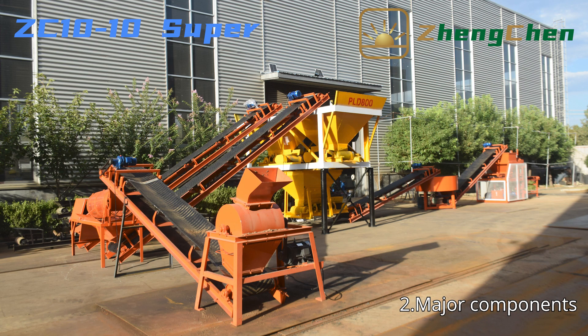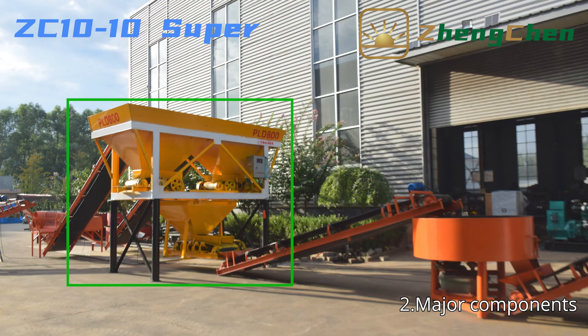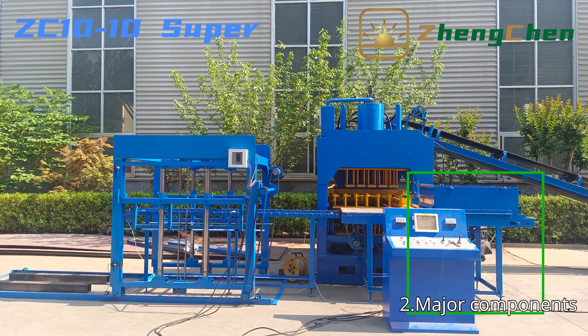ZC10-10 Super is a large-sized soil interlocking block production line. It is composed of a soil crusher, soil screen, conveyor belt, batching machine, pan mixer, interlocking brick machine, pallet feeding machine, and automatic stacker.